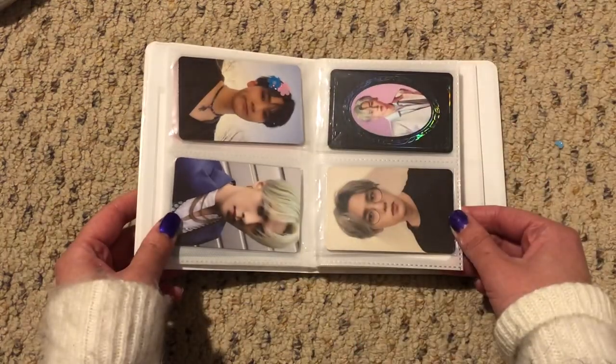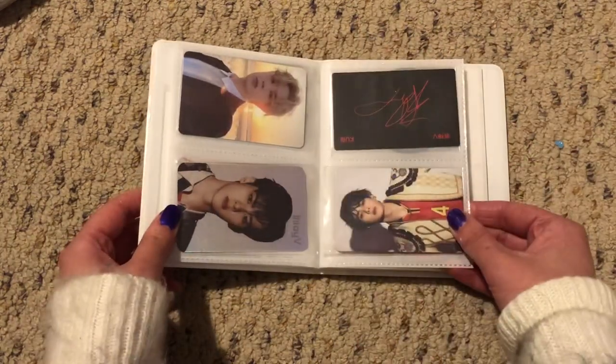I bet she regrets it. She better regret it because Kun is amazing.